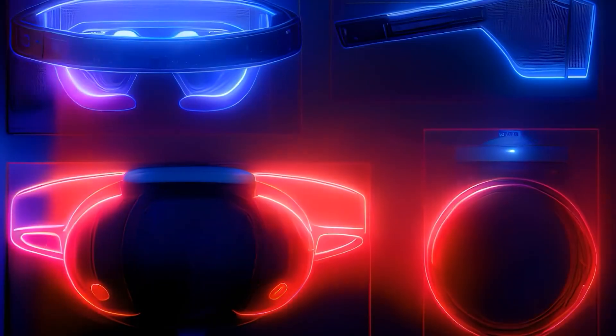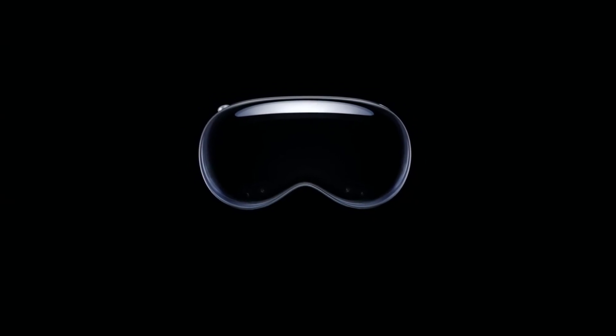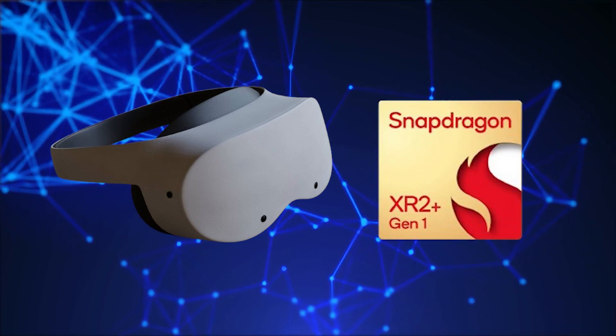Also, the Quest Lite probably lacks features like eye tracking and other helpful technologies found in the Apple Vision Pro, which could make relying solely on hand gestures a bit frustrating. The MetaQuest Lite will have the same Snapdragon XR2 Gen 2 chip as the MetaQuest 3, but with some changes.